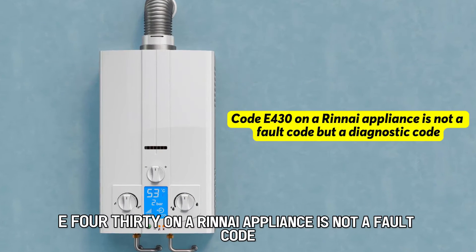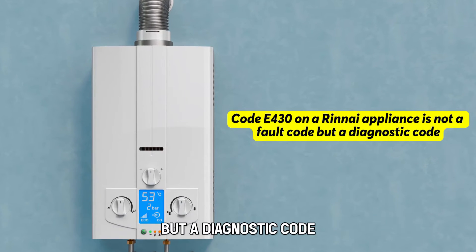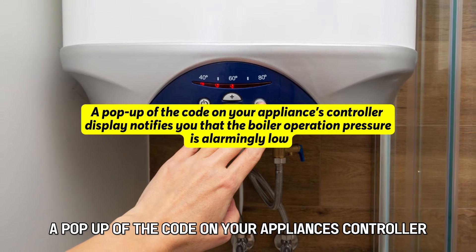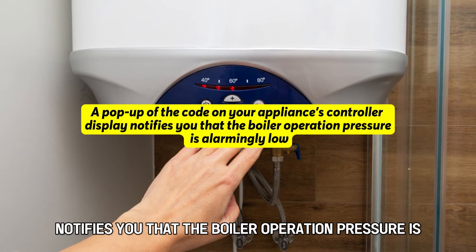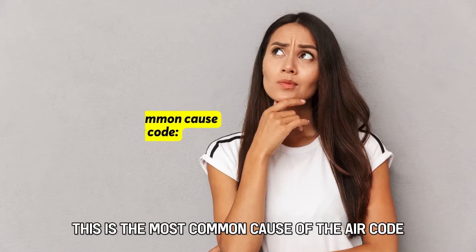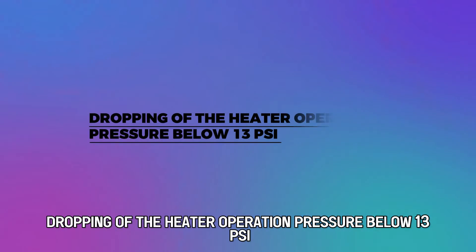Code E430 on a Rinnai appliance is not a fault code, but a diagnostic code. A pop-up of the code on your appliance's controller display notifies you that the boiler operation pressure is alarmingly low. This is the most common cause of the error code: dropping of the heater operation pressure below 13 psi.